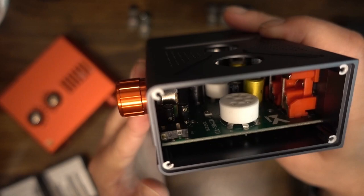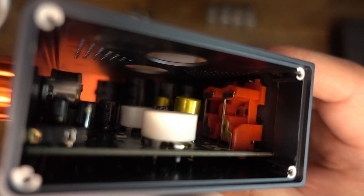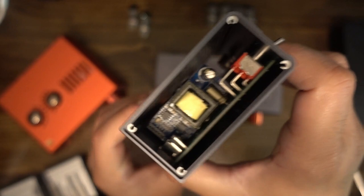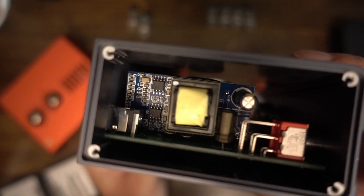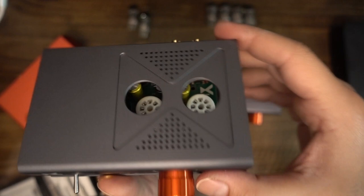I tested the Aventone Planar, the LCD2, the HD6XX, Beyerdynamic T1, and Mod House Argon on the 602 — all of them got plenty of power. Even the Argon seemed to perform at or very near its peak. Regarding the 604, the result is the same. My Argons are not balanced, so I could not test them on the 604, but I find it hard to believe that the 604's performance would be worse than on the 602 with the Argons.